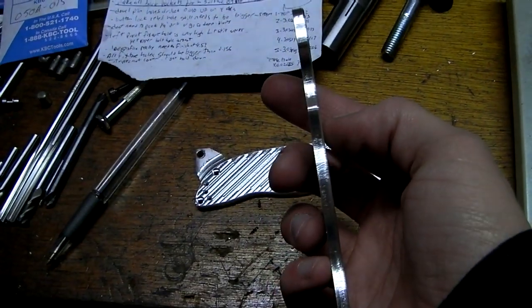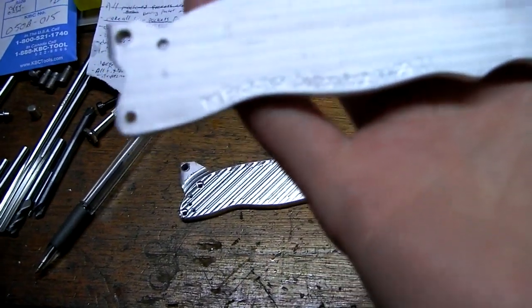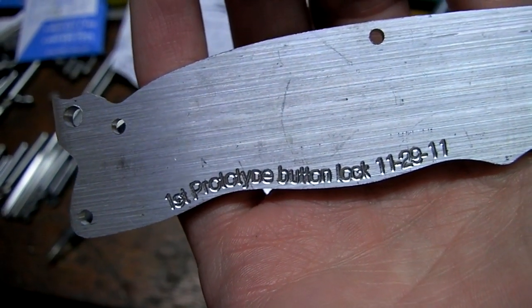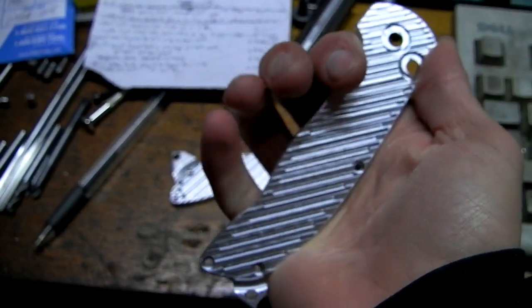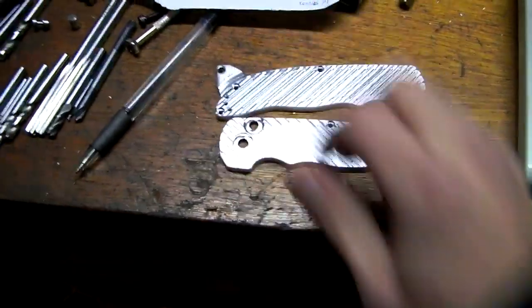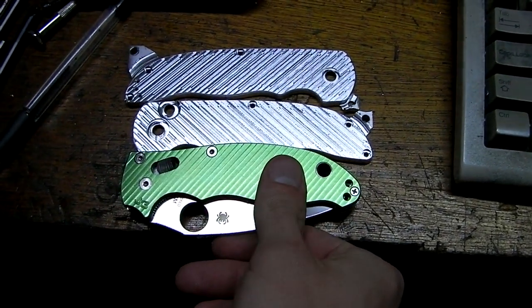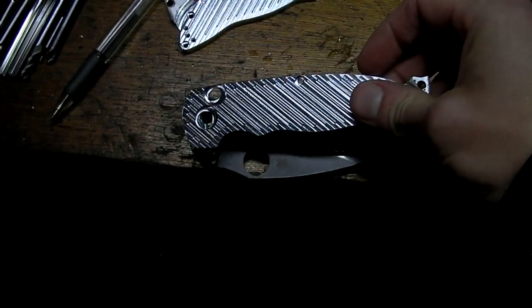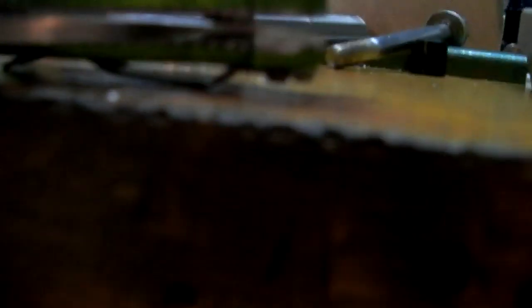They're 0.18 thick — that's almost 3/16ths of an inch. Pretty beefy. First prototype button lock today. This is how they fit in my hand — pretty large. The handle's pretty much exactly 5 inches long. Compared to a Manix, it's a good quarter inch longer. Not a ton longer, but enough to notice.